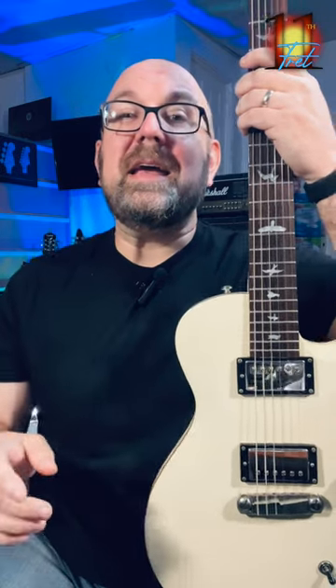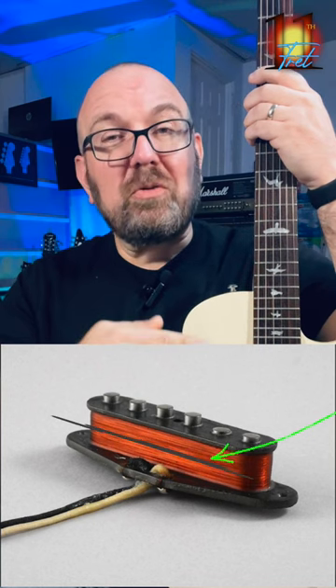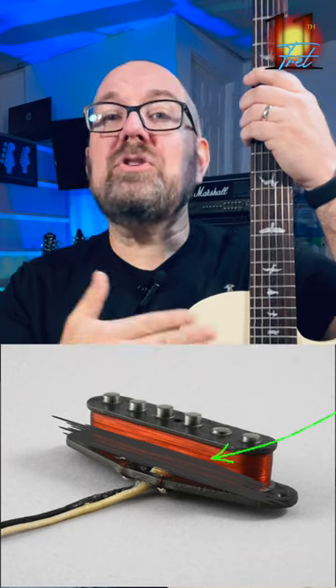First, coil tapping — which is the most misused term in this whole equation — is when you're intercepting the middle of the coil winds to remove the other half. So you're being left with half the winds of the pickup, which gives you a lower output and a different voicing.